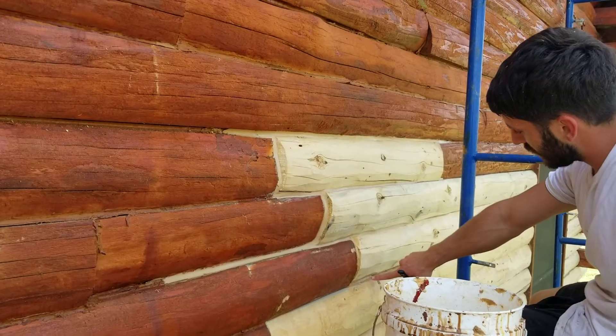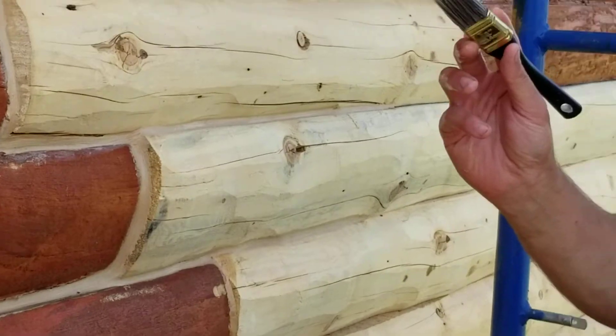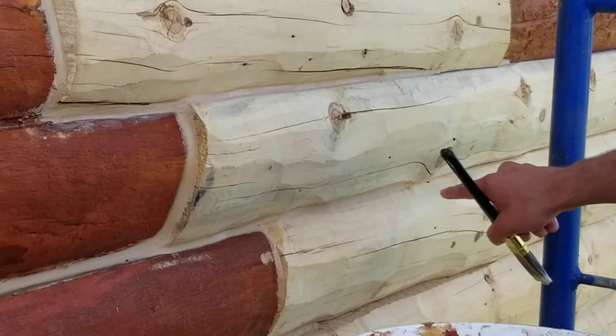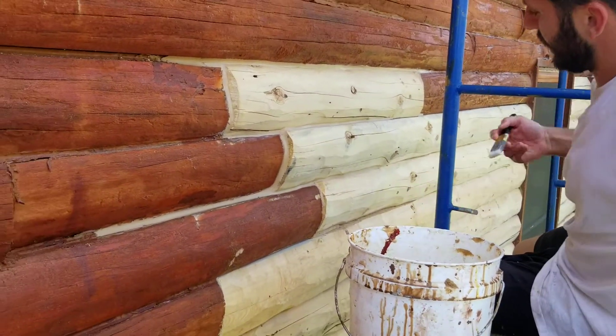You put a bead of caulk along wherever you need to seal it. Then you take a wet brush and brush along it to make it nice and smooth. And you move on. Thanks.